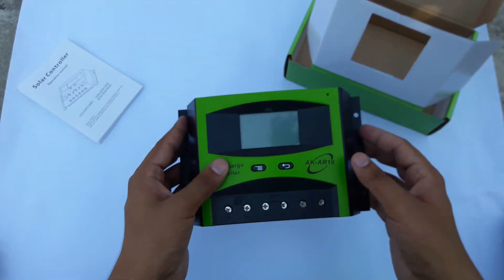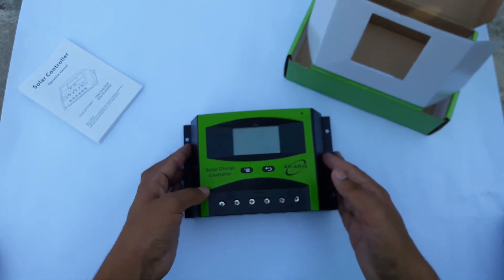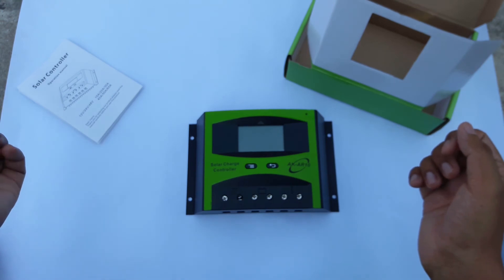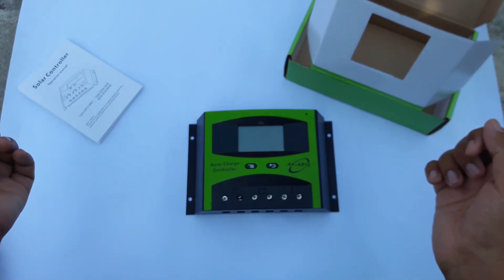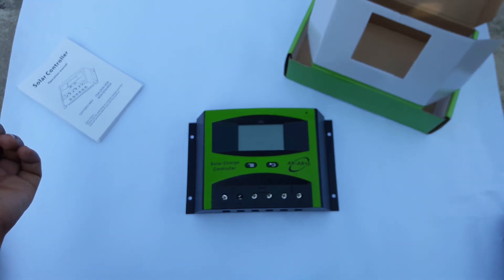So guys, I hope that you enjoyed this video. In my next video I will show you how I connected this charge controller to my solar plate. Don't forget to subscribe to my channel for more videos.